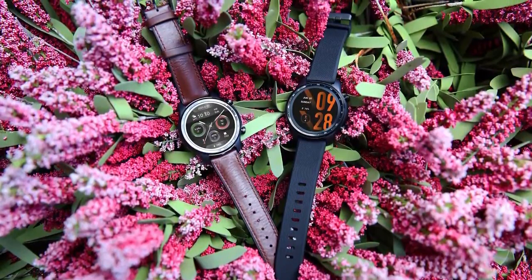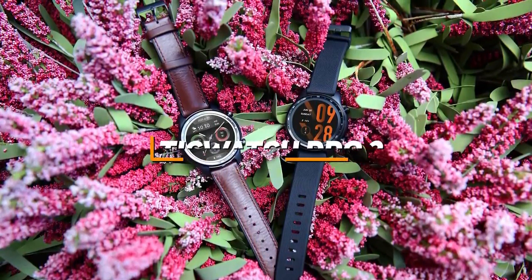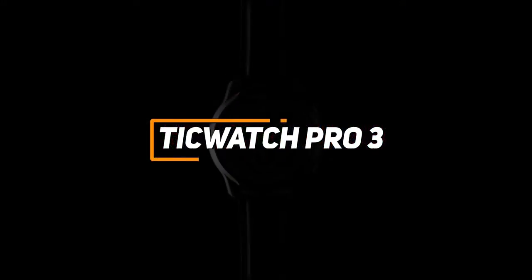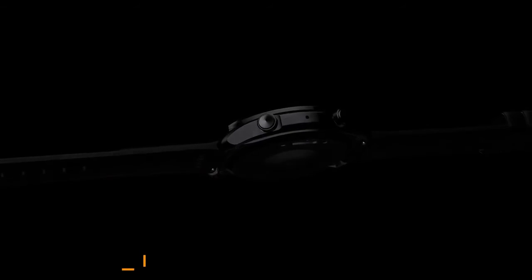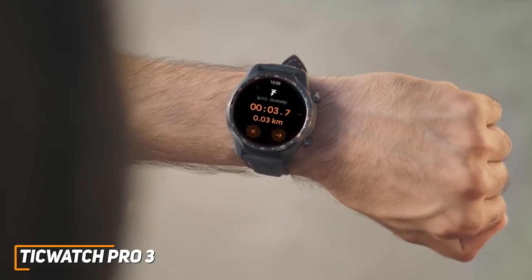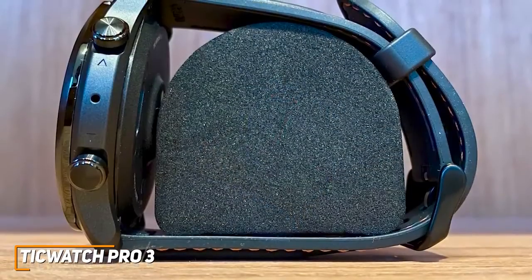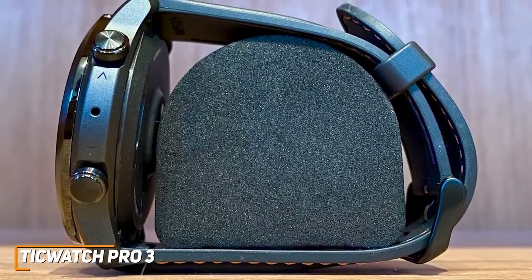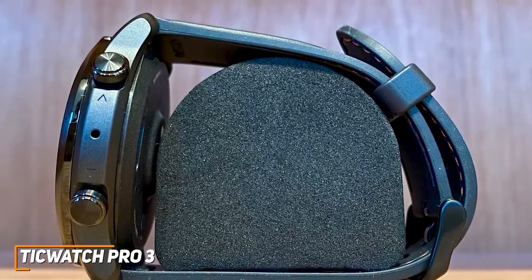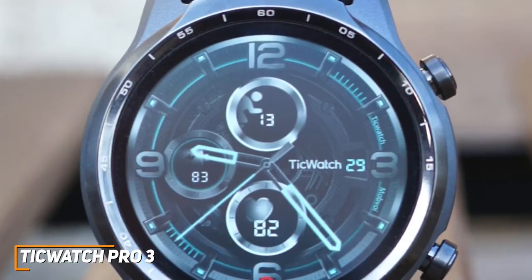Next up, we have a smartwatch that offers speedy, versatile performance and unique display technology to improve its energy efficiency. The TicWatch Pro 3 is a high-quality watch that performs well with most requirements. It was the first smartwatch to feature the new Snapdragon Wear 4100 processor, and it offers exceptional speed, superior battery life to most competitors, and can reliably nail the essentials. It has a premium-looking design with a sturdy matte black metal casing, a physical dial, and a lightweight build that's comfortable to wear over extended periods. It comes with a physical top button to launch Google Assistant, while the bottom button can be customized to launch your preferred apps.